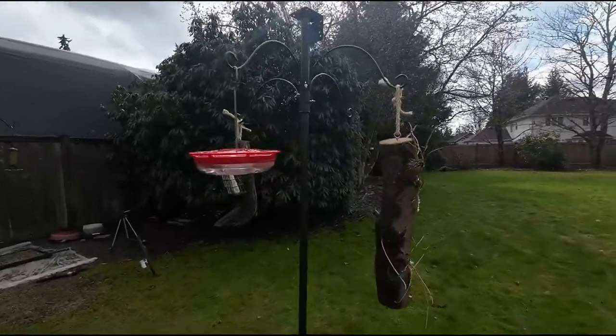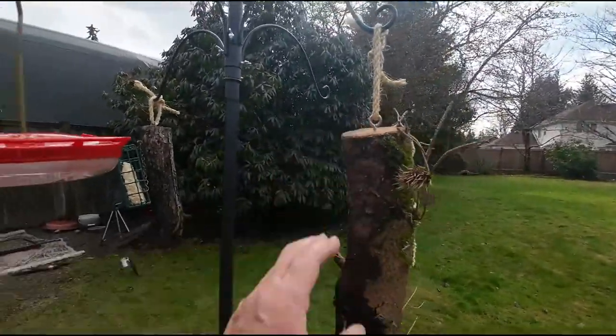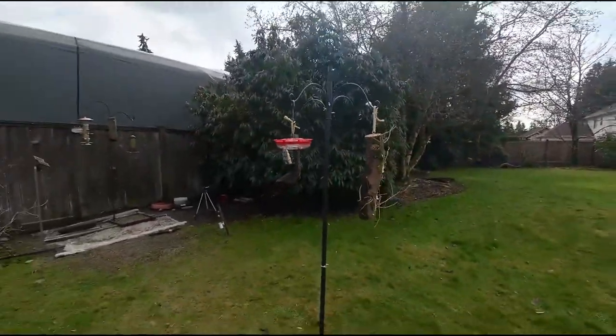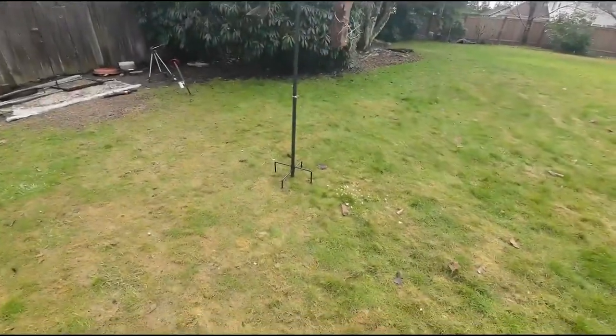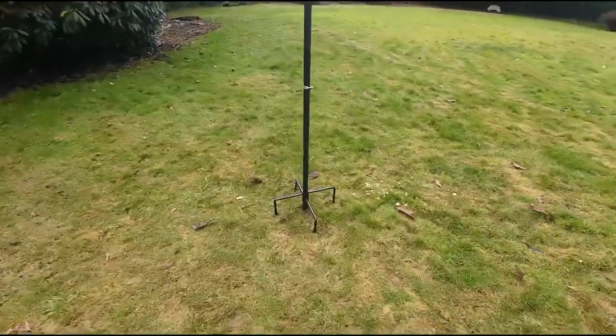It was really easy to set up. It had one log hung on it and it wasn't leaning at all. I like that it has the things in the ground to keep it more steady.